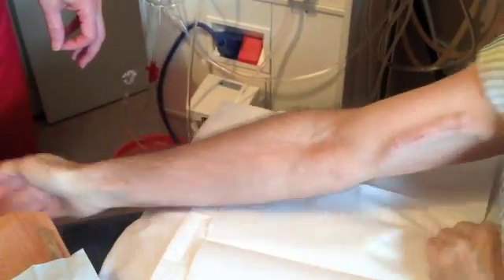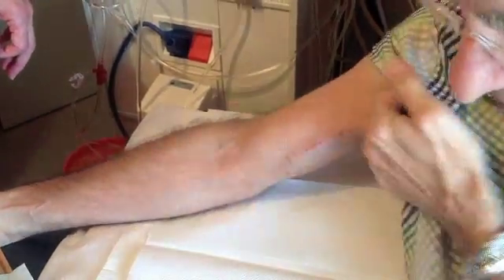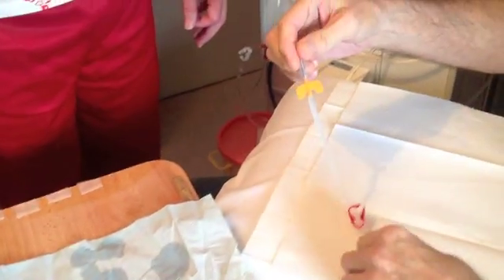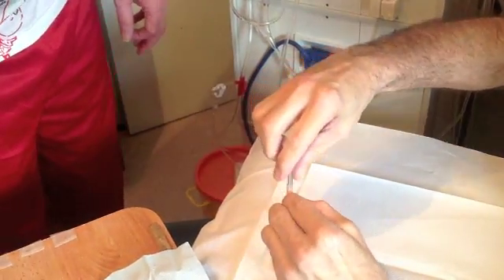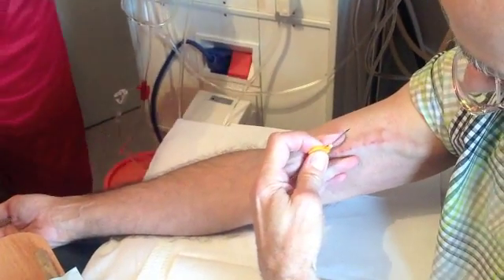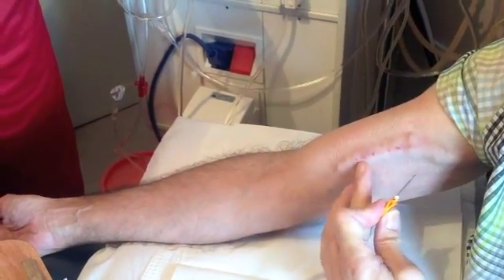Alan is now going to self-cannulate, or self-needle, whichever you wish to call it. He always does the red one first. Taking the needle and removing the cap, and just checking basically the fissure as to where you're going to be putting this.